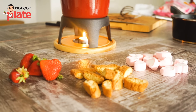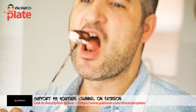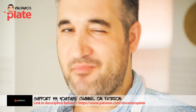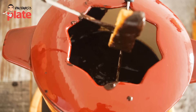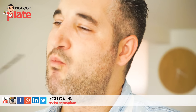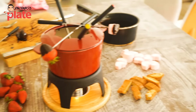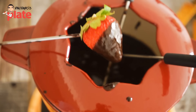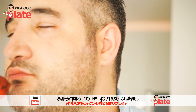What should I try first? I think I'm going to go for the marshmallow — mmm, you can't resist! Now it's time for the biscuit. I love this biscuit. I'm making love with this strawberry!